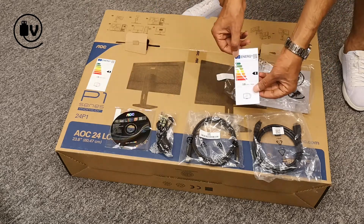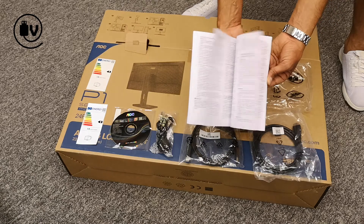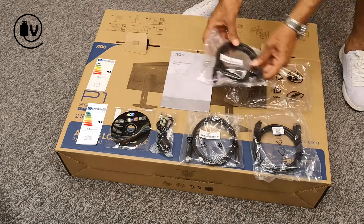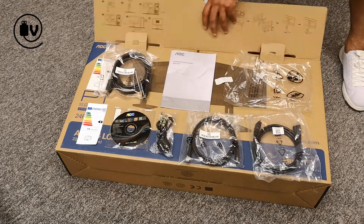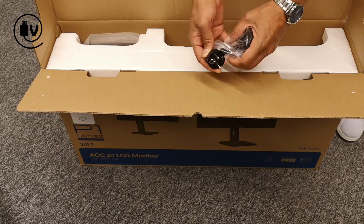Next we have a driver CD, an energy rating card, and lastly a user manual. Going back to the box, we have one more cable which is a DisplayPort cable. The last of the included cables is the power cable, which will vary depending on the region you are in.